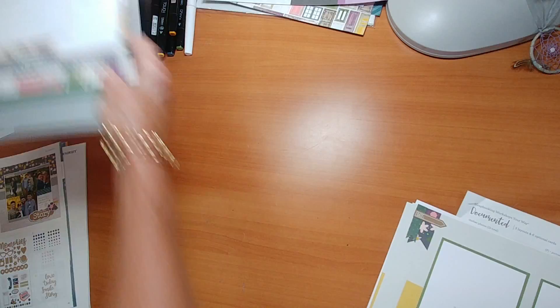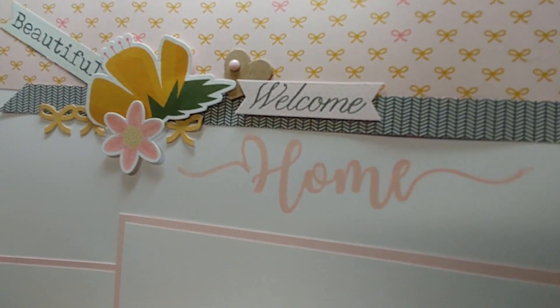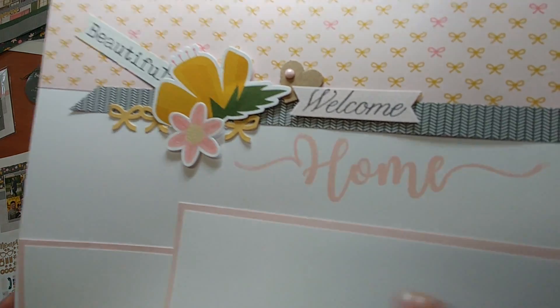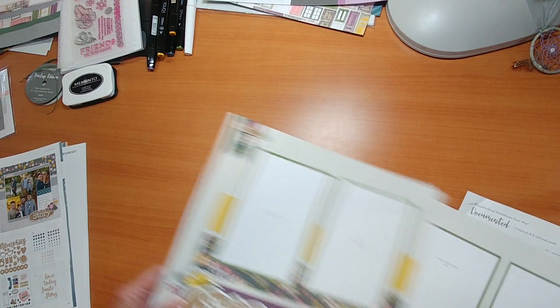I don't know if you noticed here — I stamped that home. That's a stamp. If you want more information on that, let me know. But I did use the shimmer brush on there as well, so you can see the little shimmer. Love this layout and the colors. I can think of school with some of these colors as well.